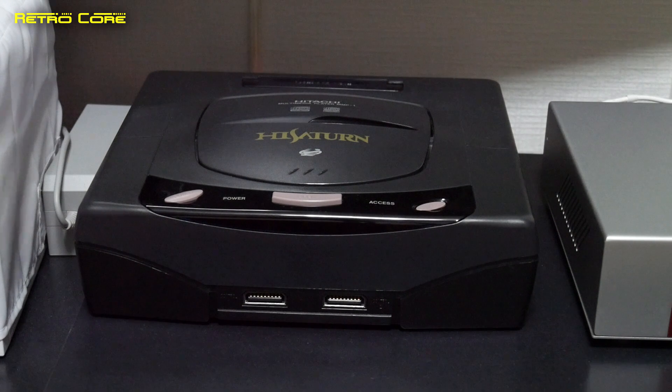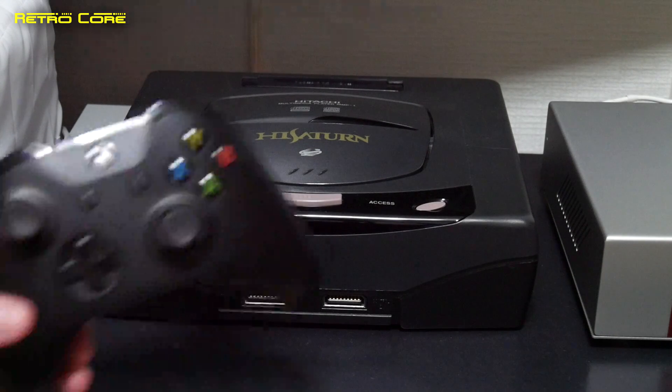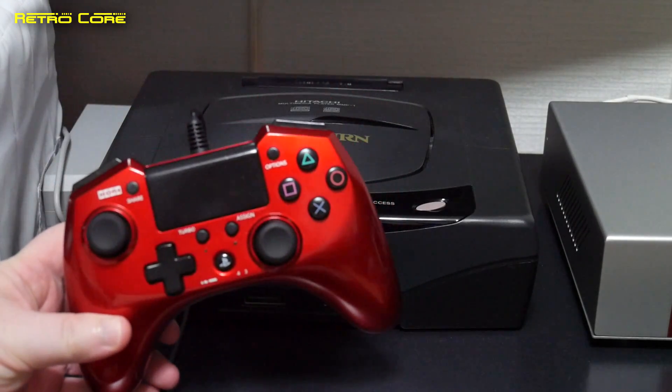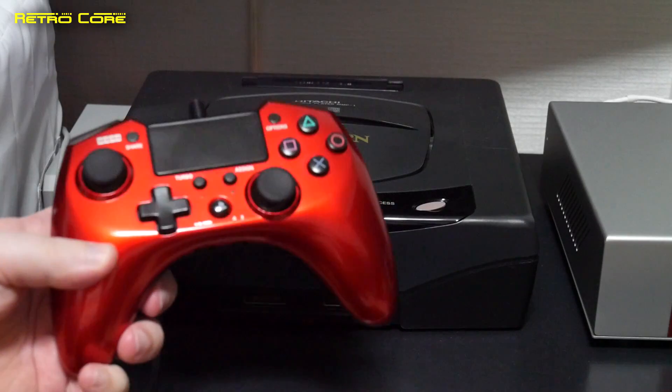So how about using it on a Sega Saturn? Well, that is also very easy to do. So we're not going to use the Xbox One controller here — we've already done a wireless controller. Let's use a wired controller, and we're going to use this one. This is the HORI PlayStation 4 controller.